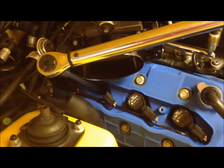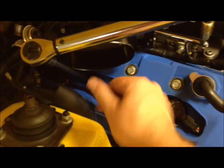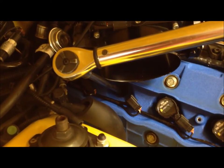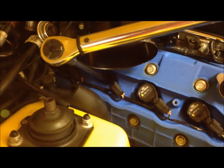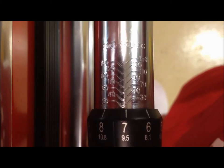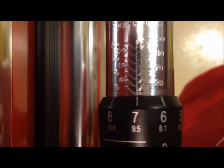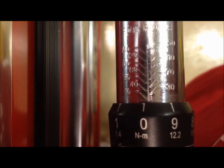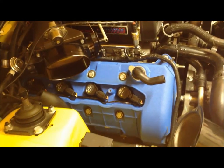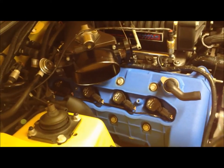Remember, if you're using a U-joint or a bendy socket to get down in there, the torque ratings might not be quite as accurate, so just see what you have to do. You always want to return the torque wrench back down to zero if you want it to maintain its accuracy. And be really careful when you're getting to the end — do not try to turn it any farther than it will go; that's how you break these.